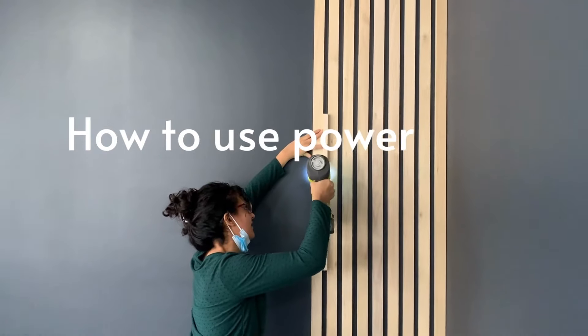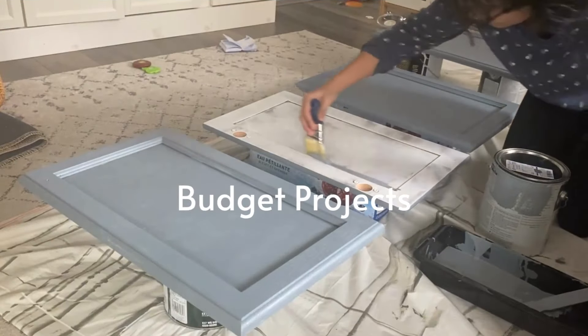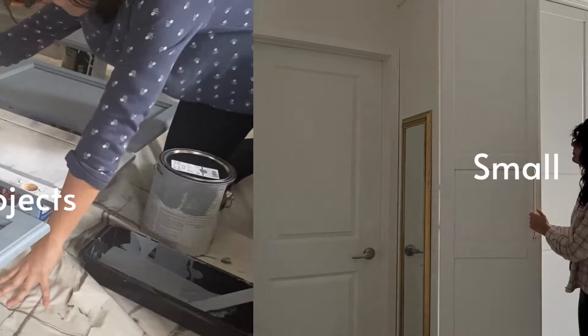I'm Hannah — a mom who taught herself how to use power tools, and now I'm teaching you how to transform your home with budget projects.